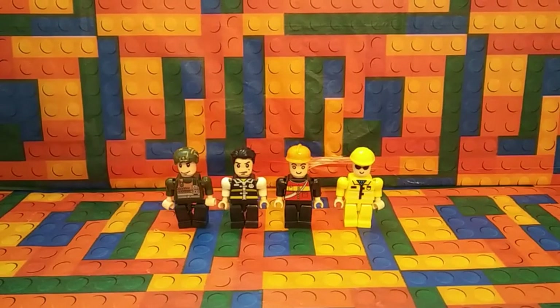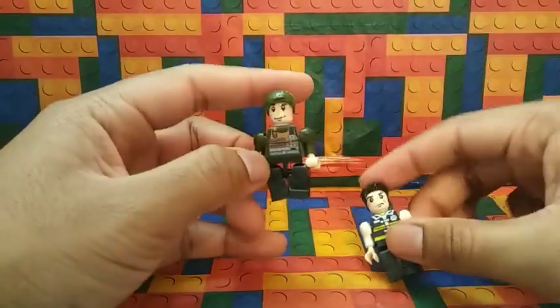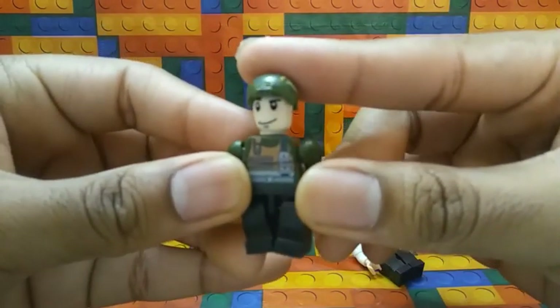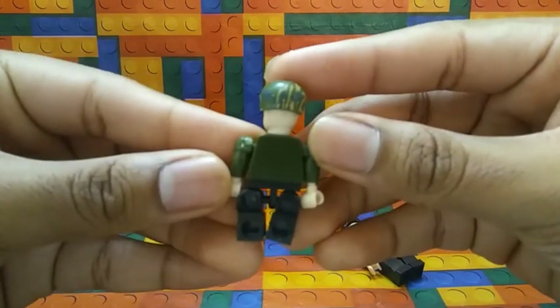Here's what the minifigures look like. Let's take a look at the Soldier first. This is what the Soldier looks like. He has a nice smile, happy face. This is his vest right there on the front. Here's the back of him.